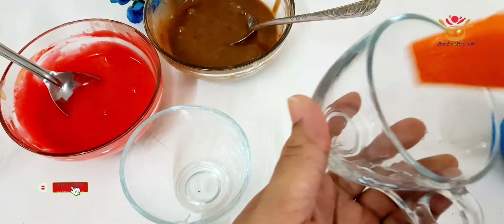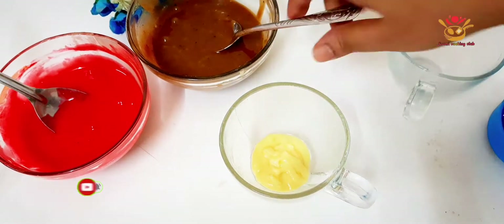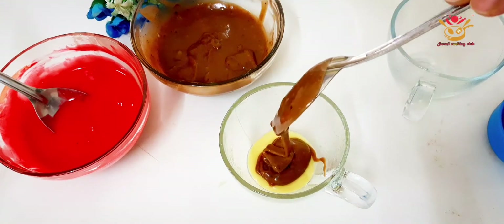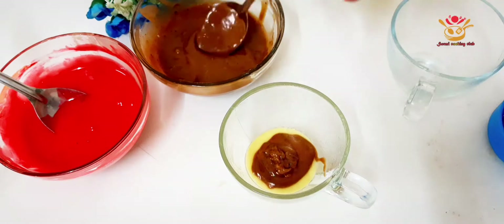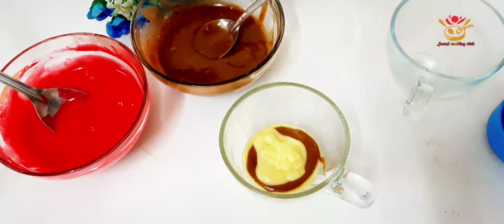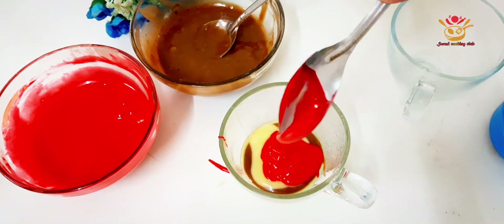We have a brush and we're brushing it. So, let's see how we have designed it. First, we have a chocolate color track. We have a layer of a cup that we have designed.